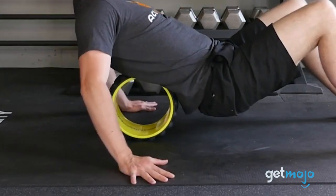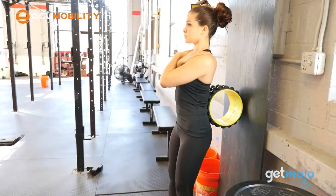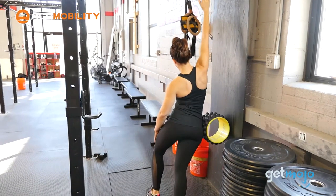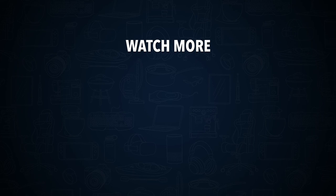So are you thinking about investing in the AccuMobility Back Roller? If so, what exercises do you have lined up? Stay tuned to GetMojo for the most complete video product reviews. Check out this other recent clip from GetMojo and be sure to subscribe and ring the bell to get notified about our latest videos.